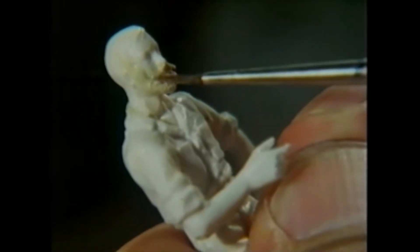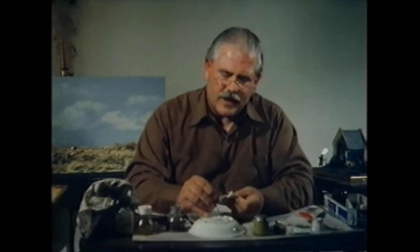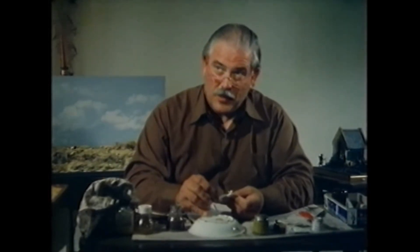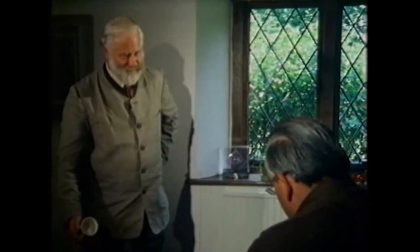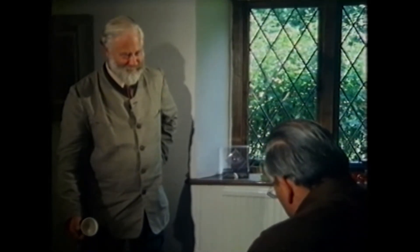Now that you're going to paint it, how do you go about doing that? We start by arriving at a flesh mix which matches up with the subject's face. In your case, you're going to put a nice rosy complexion, and this is painted overall the entire head and face area.